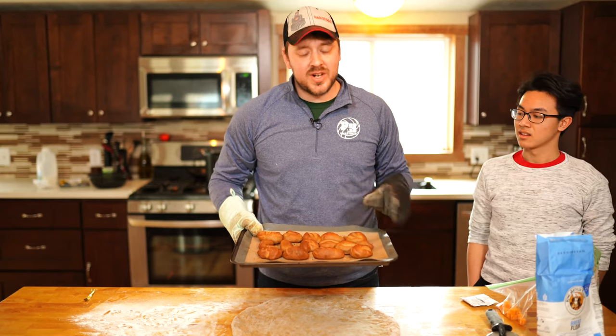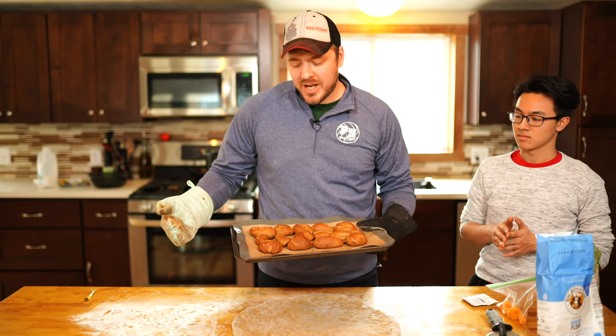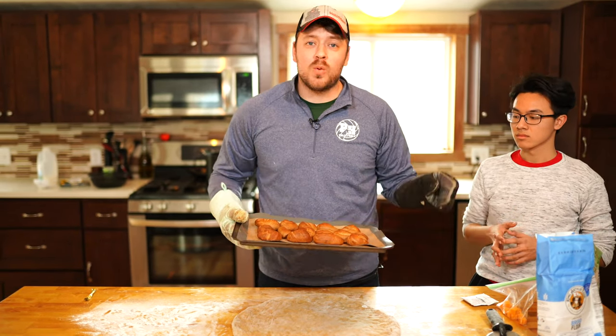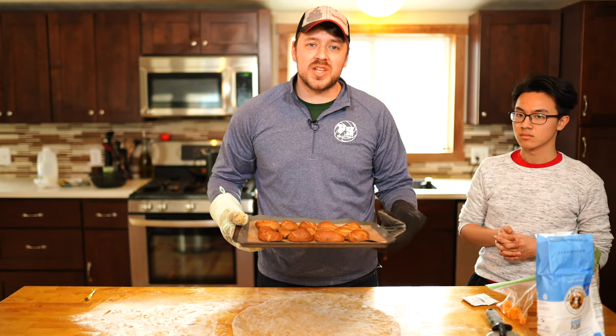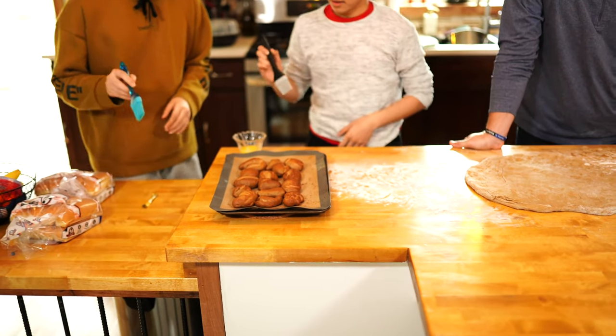So now that our pretzels are done, you can see they're nice and crisp and golden brown. These are going to be a little bit browner than they'll be for you if you don't make it with a dark beer — obviously that's going to add a lot of color. What we're going to do is melt some butter and brush it over these, and then we're going to get started on our pizza. So now they're going to brush on some butter — just dip in the brush and brush it on top.